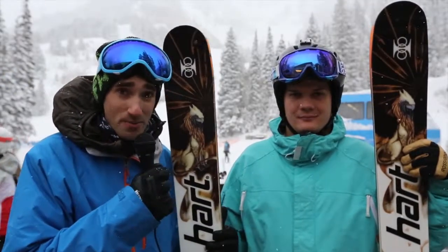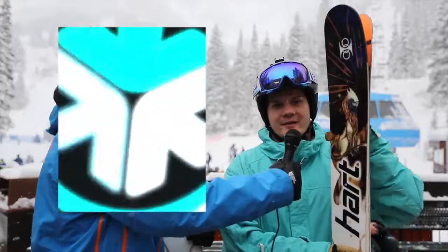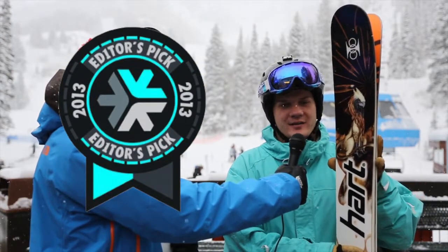We're here today to tell you about the Hart Griffin and just what a tremendous ski Hart has brought to the table this year. This ski was the 2013 Freeskier Editor's Pick. They chose it for its ability to shred the powder, still kill it on the groom, and its amazing lightweight.